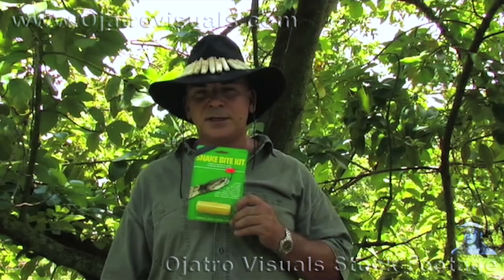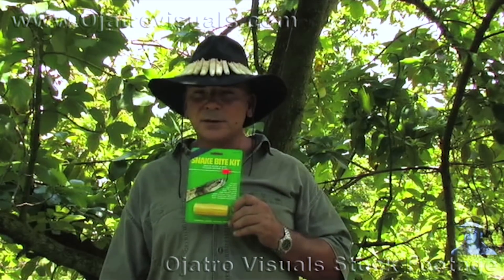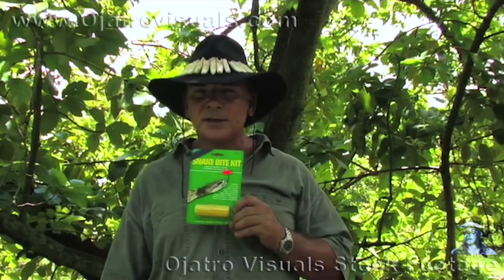I have been bitten over 60 times by venomous snakes. Never once have I had to use one of these kits. My personal advice on the use of a kit like this is: throw it away.